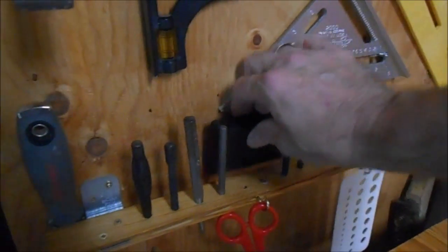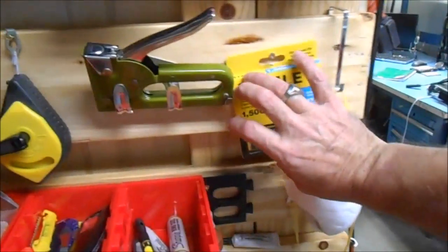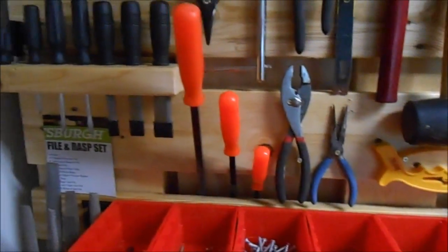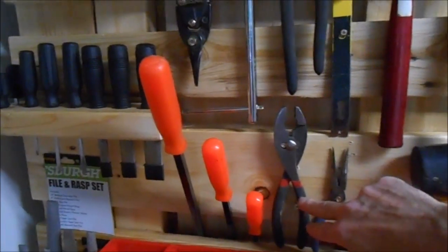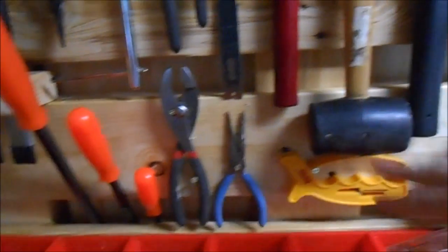I've got my easy-out set right here. As you can see I've put the tools I use most frequently in my hobbies and woodworking, and I'm going to probably have some OCD about having all this stuff straight for a while because I'm still geeking out. These are what I used to rip the pallets down with — they just fit right in there nicely.